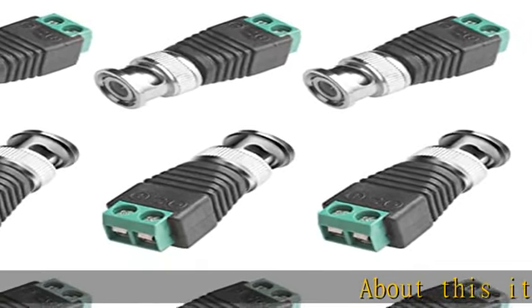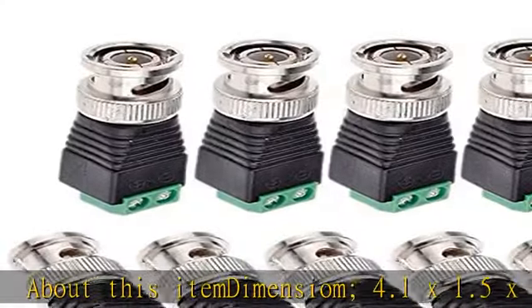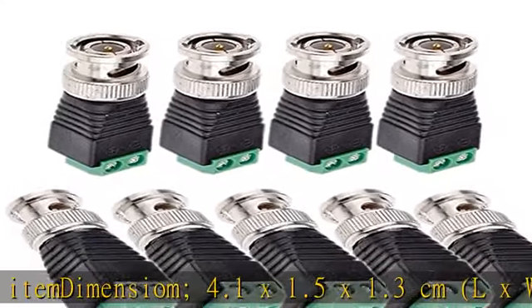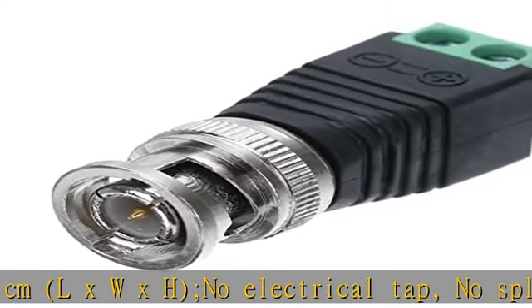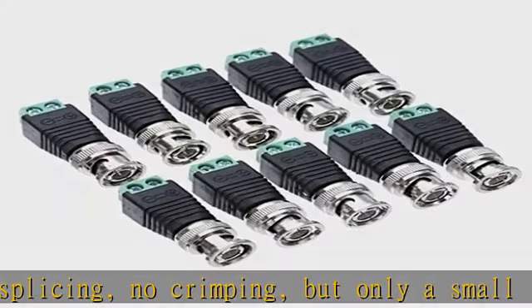About this item: Dimensions 4.1 x 1.5 x 1.3 cm (L x W x H). No electrical tap, no splicing, no crimping — only a small screwdriver needed. Cat5 UTP to coaxial BNC male connector jack plug balun for CCTV camera.